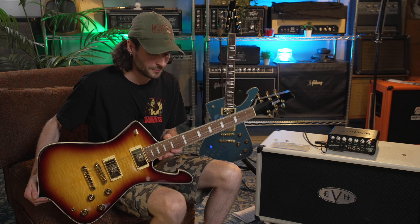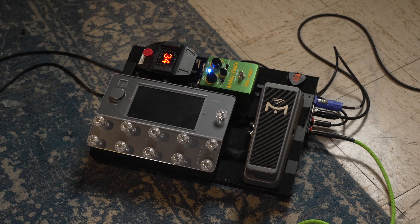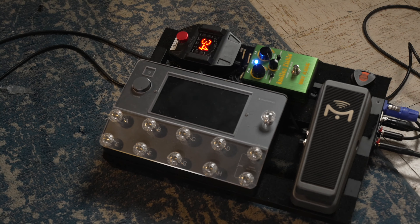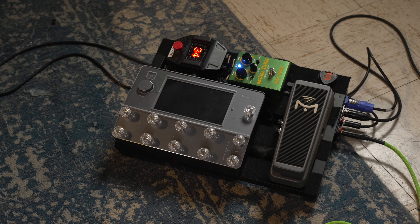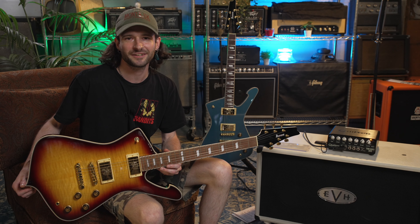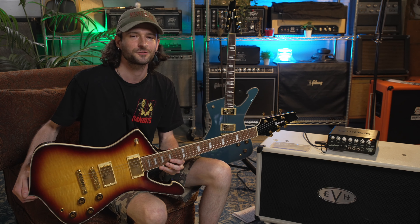Today we were running the Iceman through our Quad Cortex. The distortion channel that you heard was a Marshall Jubilee patch and the clean one was an AC-30 patch. Both of them were boosted by this Swollen Pickle that we have here. This has been Austin from Safe Haven Music. If you want to check out these Icemans or any of our other guitars for sale, check out our social media online.